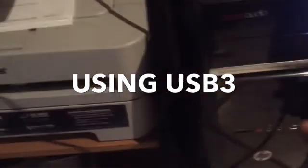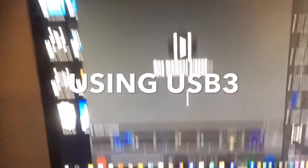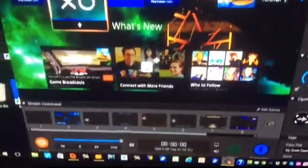USB 3 down here — I'll take it out and plug it back in. What's going on? Can anyone help? Cheers, Detox out.